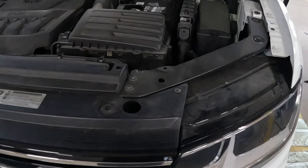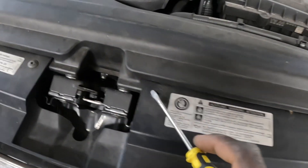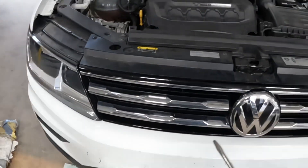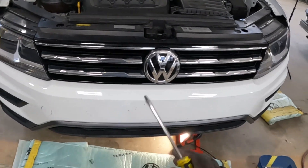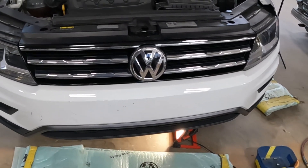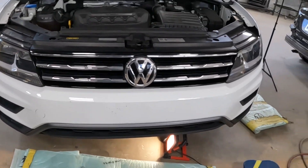Up on the top, we're gonna take that screw from right there. Once you take those screws off, the bumper should be clear to take off. If there are any hidden screws, I would let you guys know.